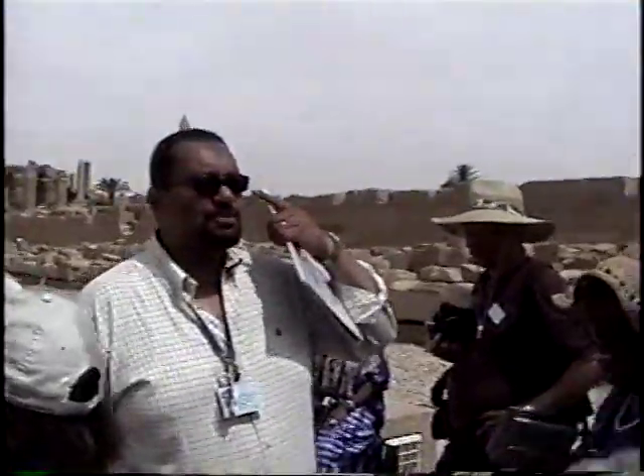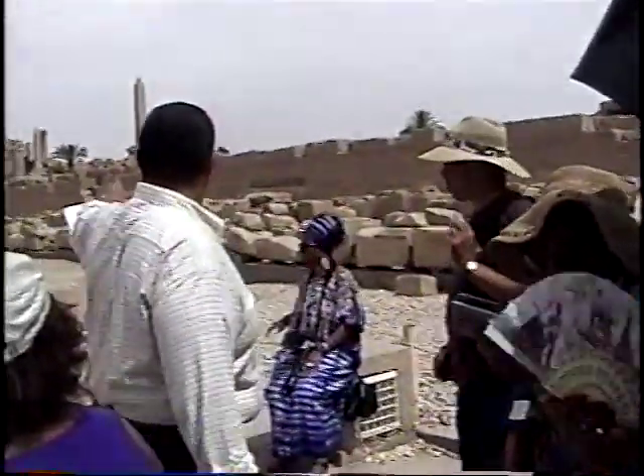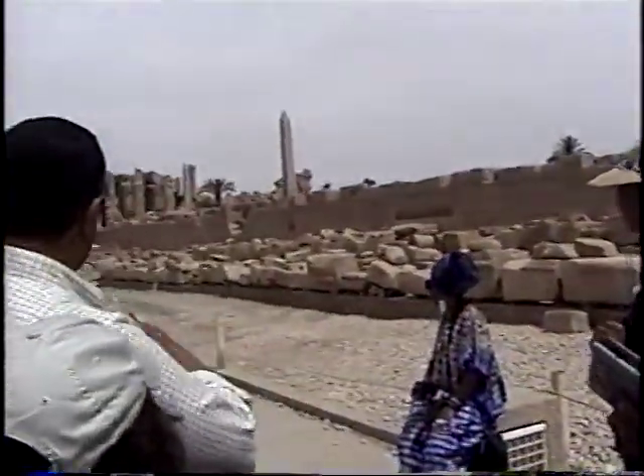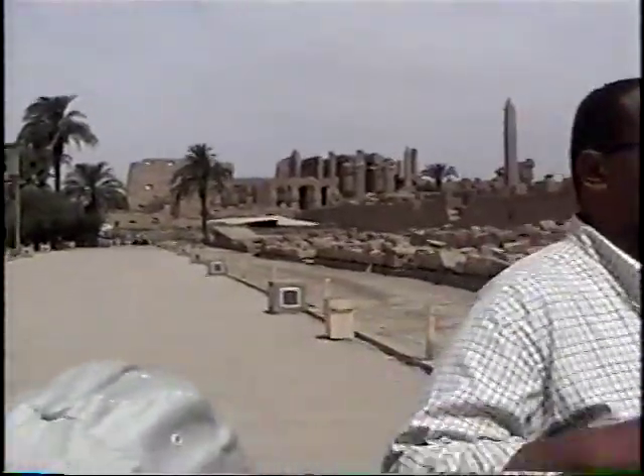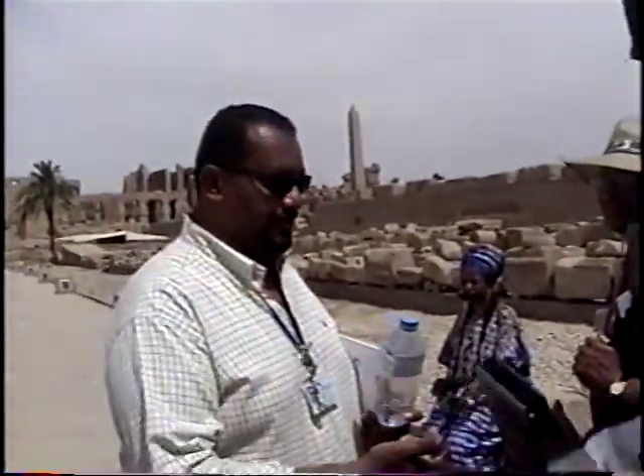This is the sacred lake, where priests had to bathe every morning before starting service of the gods. Right here and over there, you can see this sloping wall — that's the nilometer of this temple. Each temple had a nilometer to measure the Nile flooding. According to the flooding, they determined the taxes and duties to be paid to the temple. Higher flooding means good crops, so people would pay more; less flooding means less crops, so they would pay less.